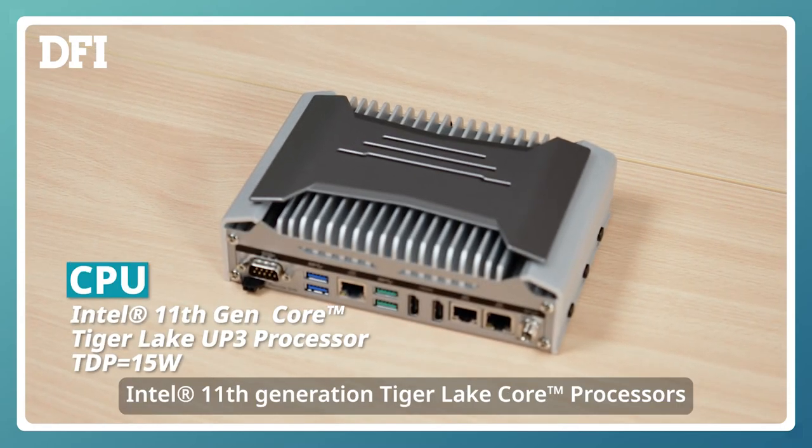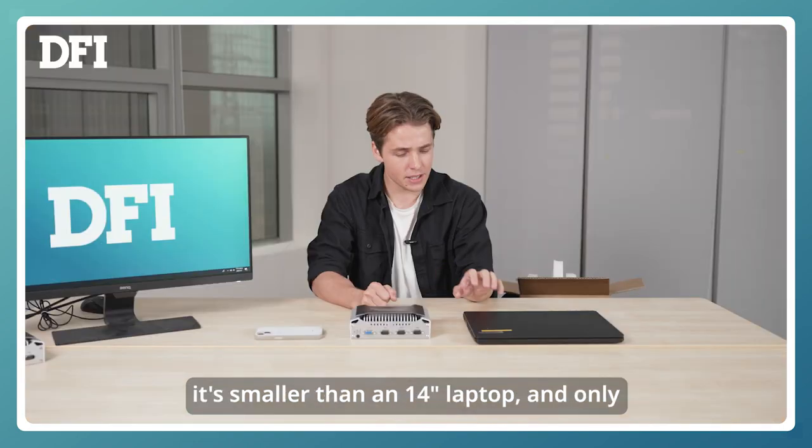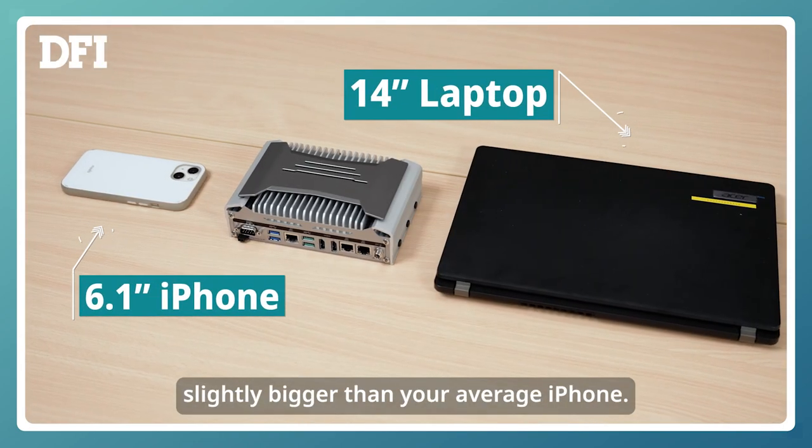This system features Intel 11th generation Tiger Lake Core processors, which provide exceptional performance and user experience. It's smaller than a 14-inch laptop and only slightly bigger than your average iPhone.